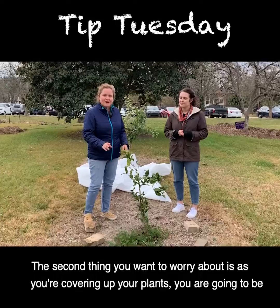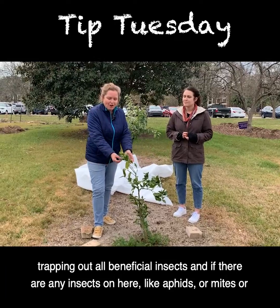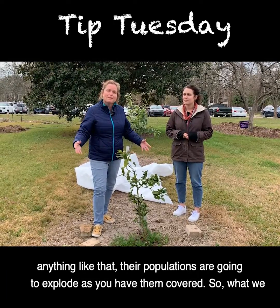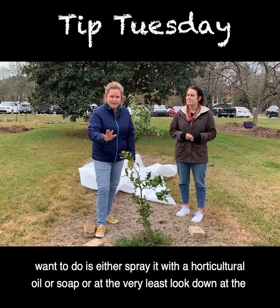The second thing you want to worry about is that as you're covering up your plants, you are going to be trapping out all beneficial insects, and if there are any insects on here like aphids or mites, their populations are going to explode while they're covered. So what we want to do is either spray it with a horticultural oil or soap.